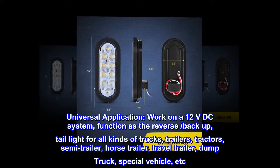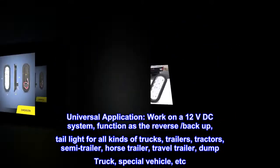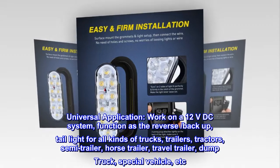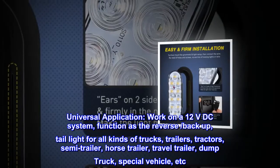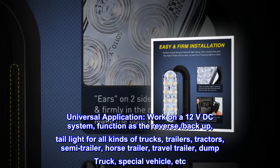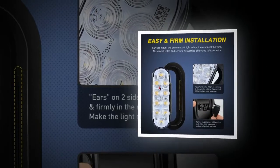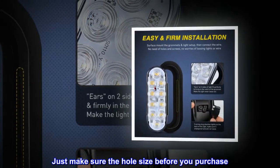Universal application — works on a 12VDC system, functioning as the reverse/backup and taillight for all kinds of trucks, trailers, tractors, semi-trailers, horse trailers, travel trailers, dump trucks, special vehicles, and more. Just make sure of the hole size before you purchase.